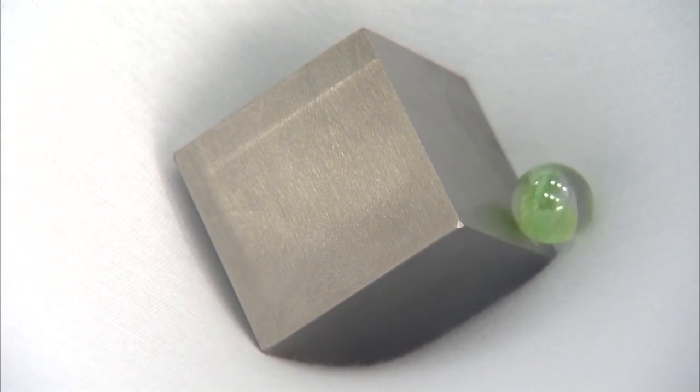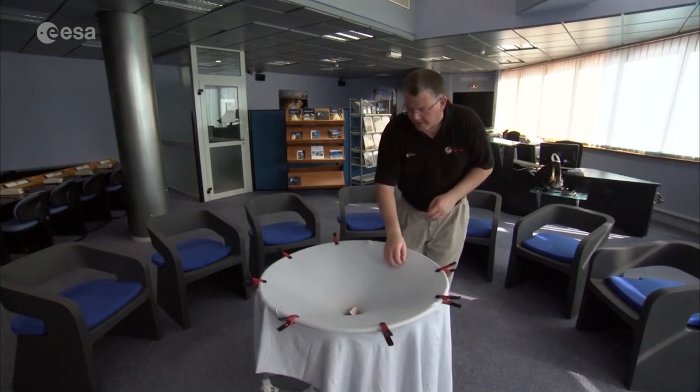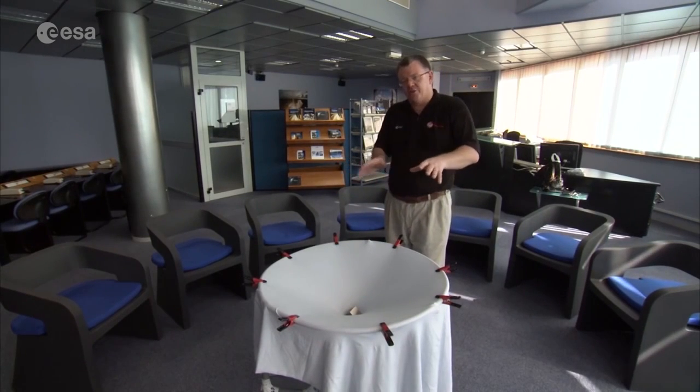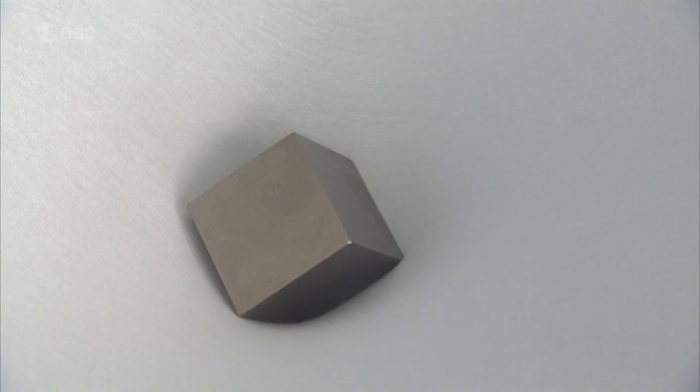Just before it gets to the bottom, if we look at the black hole again, you see the black hole starts to oscillate. And it's this oscillation which creates ripples in space coming out through the universe — and these are the gravitational waves. These are the things we are trying to measure with future gravitational wave detectors, of which LISA Pathfinder is the first step.